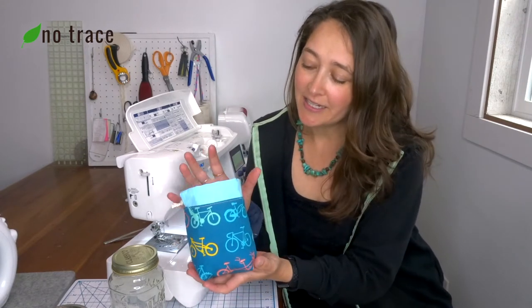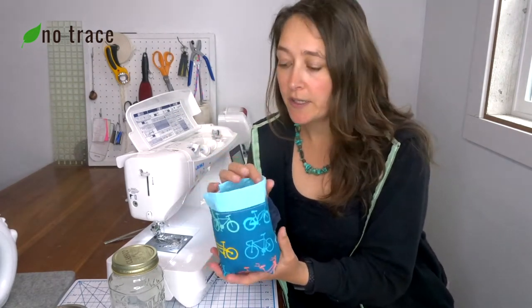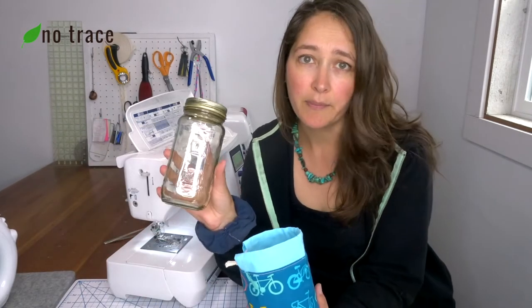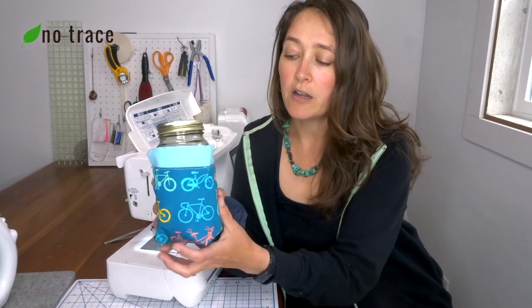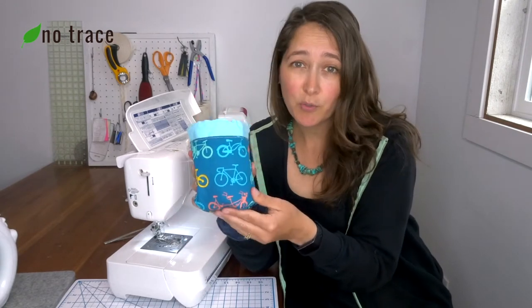Have you ever had a mason jar that you put a smoothie or salad into break in your backpack? I'm Liz from No Trace and that has happened to me, leaving a huge old mess. So I've designed a little bag that holds your mason jar — it's got some padding in it and it protects it from getting banged around in your backpack or your purse. The measurements in this video are perfect for a two-cup wide-mouth or narrow-mouth mason jar. If you wanted to adapt it for a larger four-cup mason jar, you could just add on a few inches to the height measurement. This little bag is a really great way to use up scraps of fabric. It sews up super fast — let's go.